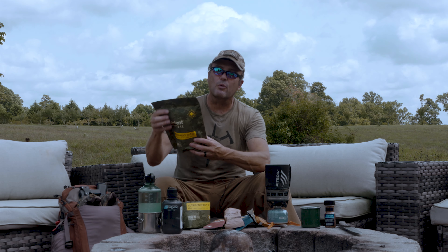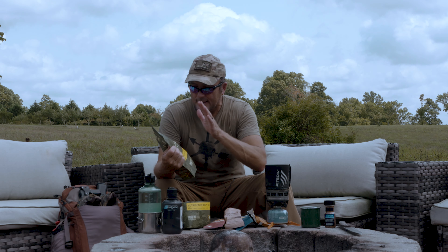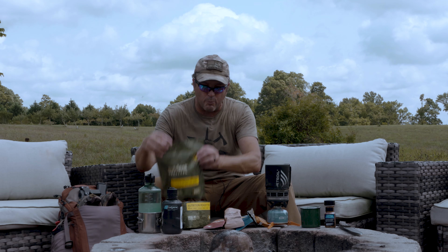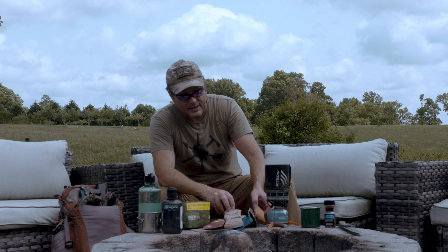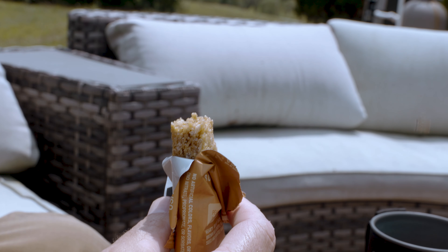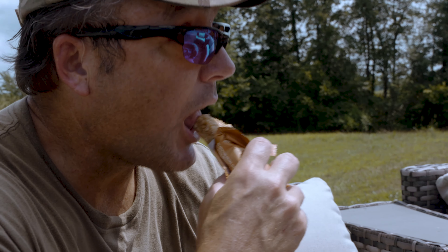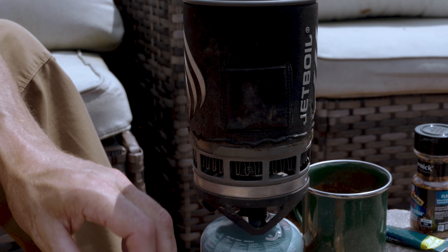They've got a bunch of different ones — this happens to be the Alpha one, Alpha through Foxtrot on the back. When you tear this puppy open — I've just opened one right here — you've got your peanut butter bar that you can literally stick in your pocket while you're moving. When you stop to pull water out of the river, even if you're using a hand pump...